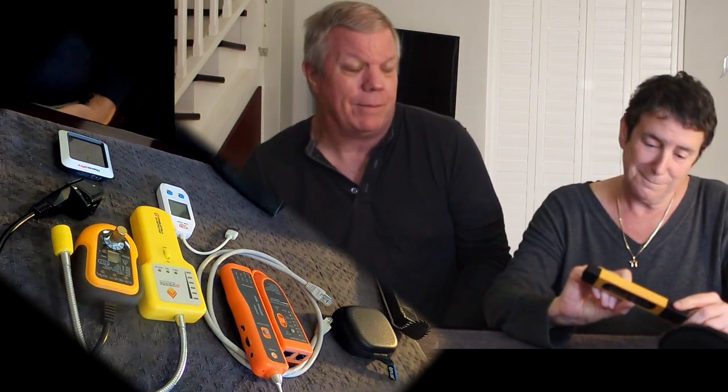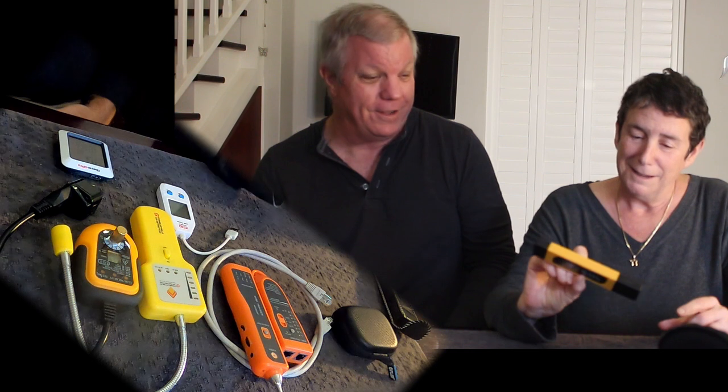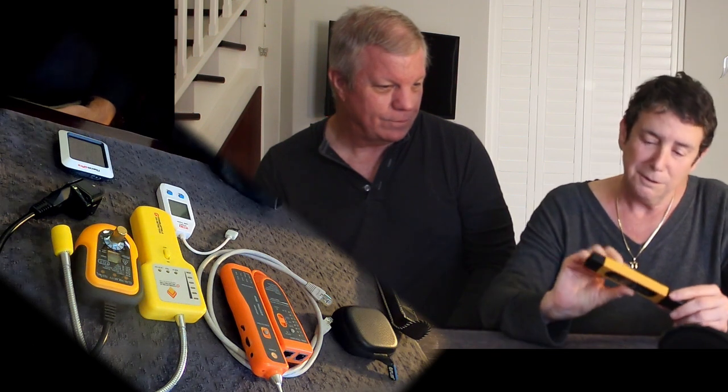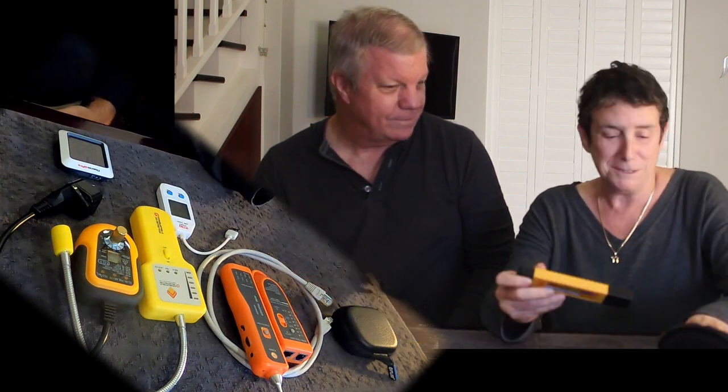The ocean, for instance, is about 7,000 parts per million. It even says on the back of the meter how pure your water is, so I probably could have figured that out — but I have George here to tell me these things instead.